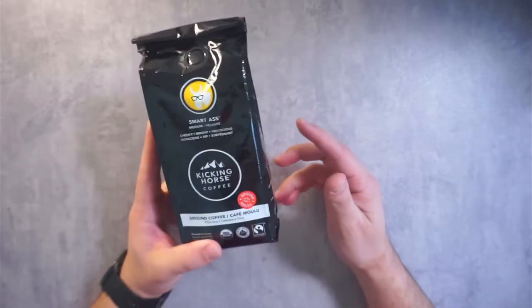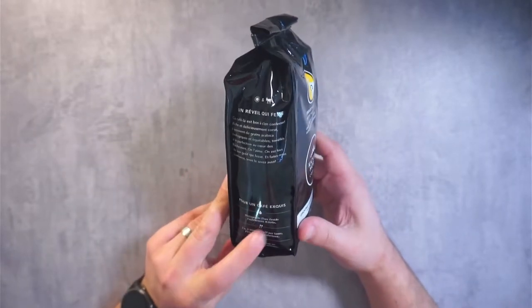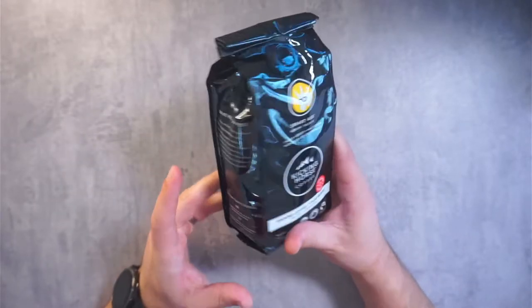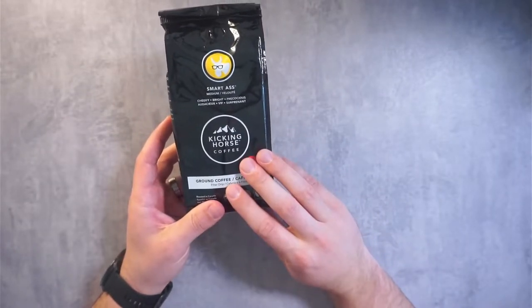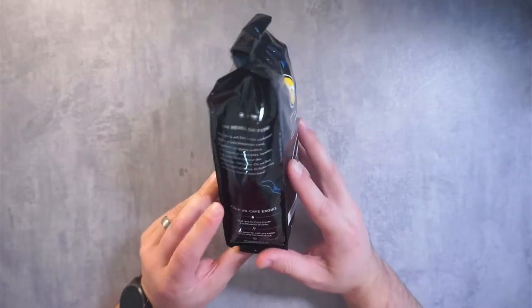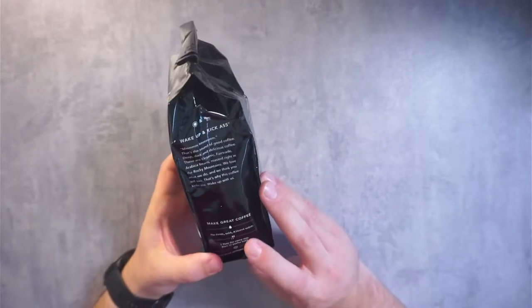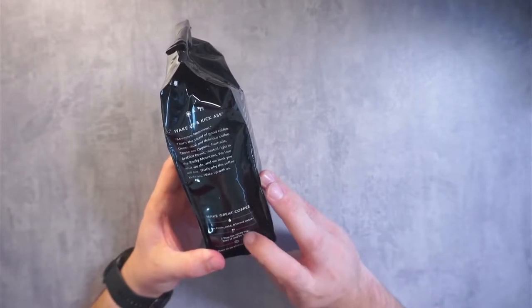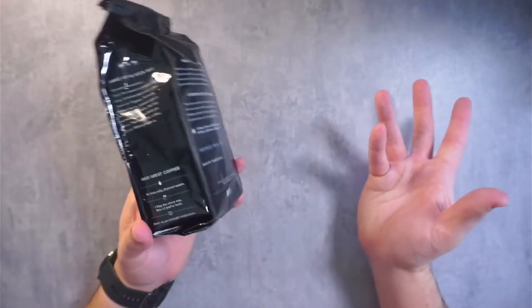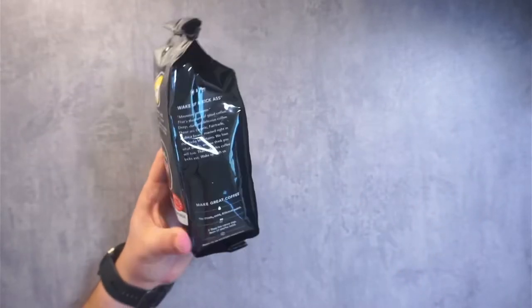This is their medium roast. They say to use two scoops per cup, so I just followed their directions and made a single cup with two scoops. The label says two tablespoons for every cup — more if you're bold. So I did two scoops, which is basically two tablespoons.